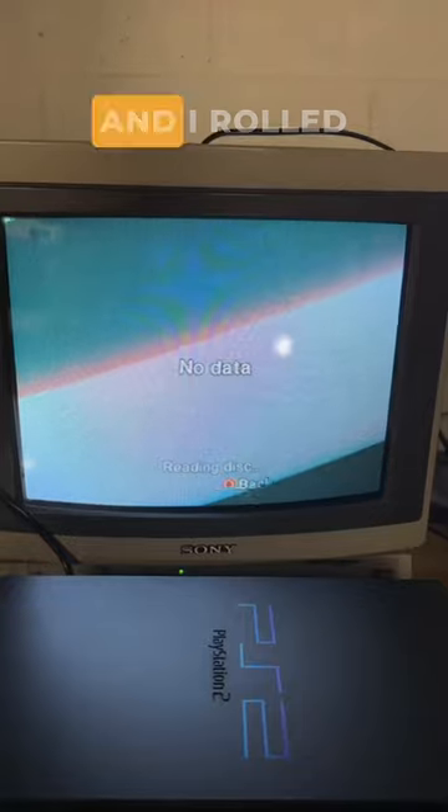I looked into it — could be a laser issue — so I cleaned the laser on both my PS2s. And I rolled snake eyes.